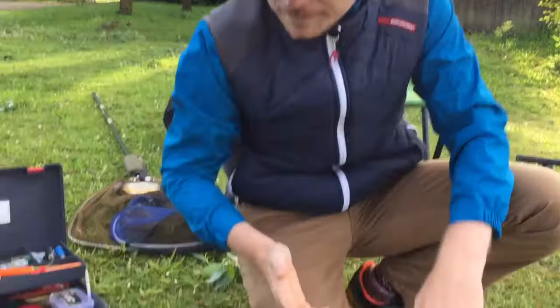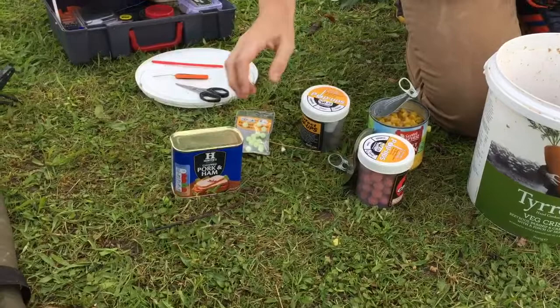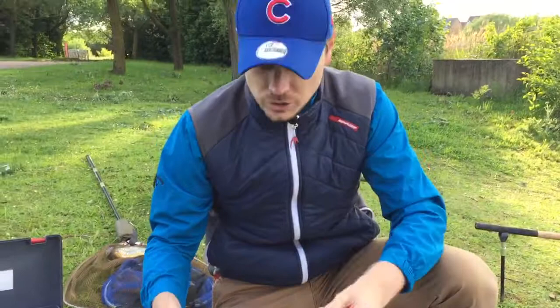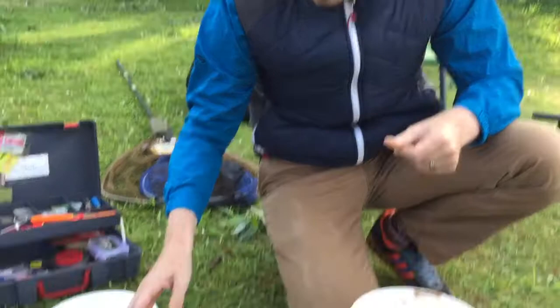Talking about hook baits - we've mentioned the hemp that goes into the groundbait. What we've got here is a combination of man-made baits - these are hookable pop-ups. Great for conditions like this because where it's very weedy you want the bait coming off the surface. These are good, really cheap, and they stay on the hook or on a hair rig for a long period of time. Tony at the moment is going for some sweetcorn.